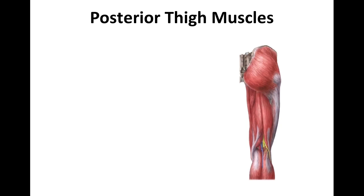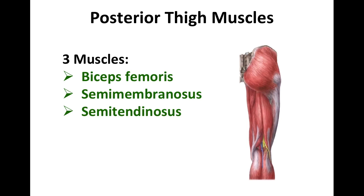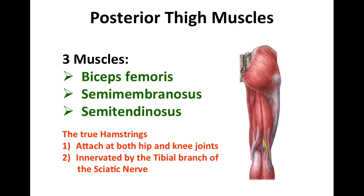There are three muscles in the posterior thigh: the biceps femoris, semimembranosus, and semitendinosus. These muscles are called the true hamstring muscles. They attach at both the hip and the knee joints, and they're innervated by the tibial branch of the sciatic nerve. All three originate from the ischial tuberosity.